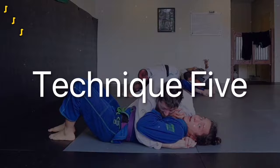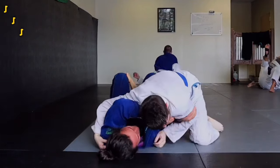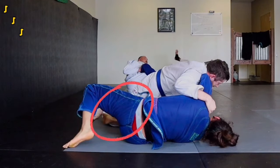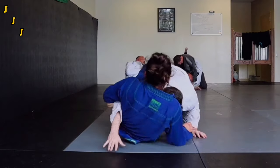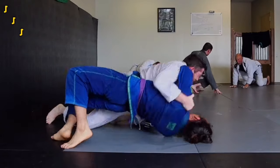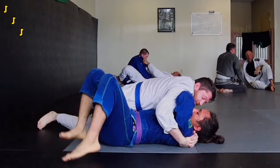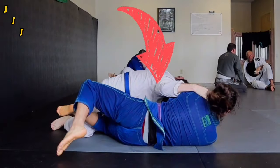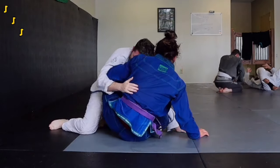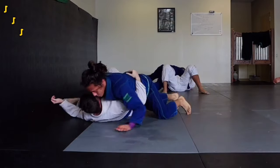Our last move today will be an escape from side control. Bring your hands to frame in your partner's armpit and inside their elbow. Bring your hips out at an angle and bridge hard. Then block their leg with your bottom knee and extend it to give yourself enough room to retain butterfly guard. And once you bump, you can also go straight to closed guard. An important detail that a lot of people mess up: once you bring your knee in, you have to fully extend your body — otherwise you won't have enough space to retain guard. And when you bump, if they try to pressure back into you, you can stiff-arm their elbow and roll them across your body.